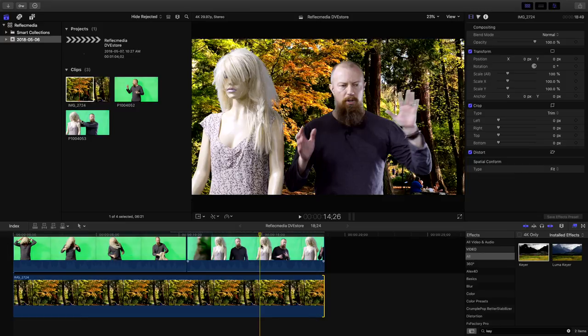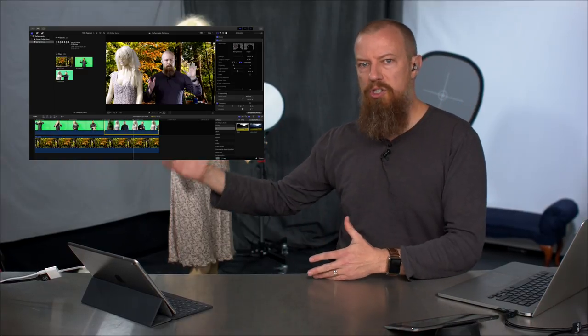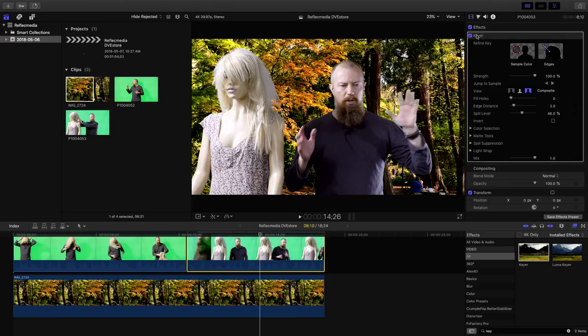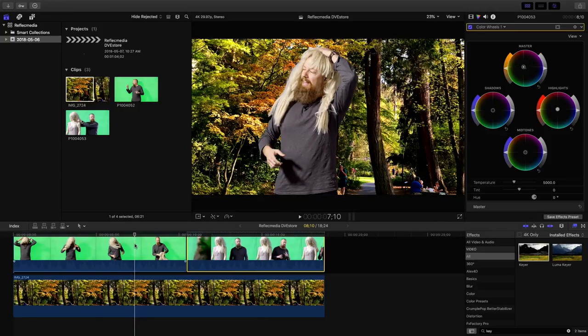I'm also going to add a little bit of color correction, because color matching is a big part of making this stuff actually look good. The recorded video of me doesn't match the look and feel of the background — it's a much warmer look. So I'll quickly go to the color tool and add a little warmth into the master, maybe a little more in the highlights. I'll do the same thing on this shot too, just so it doesn't look quite so pale.